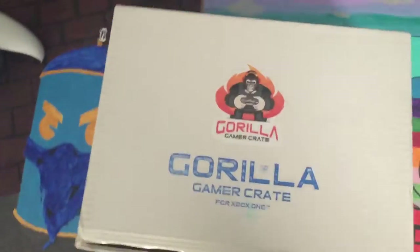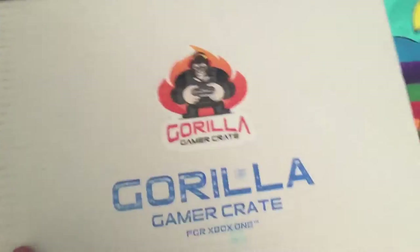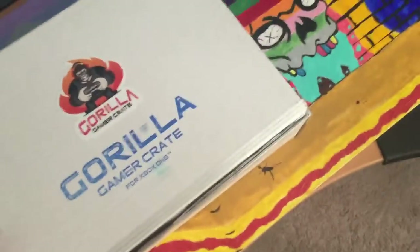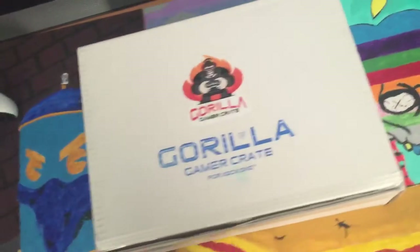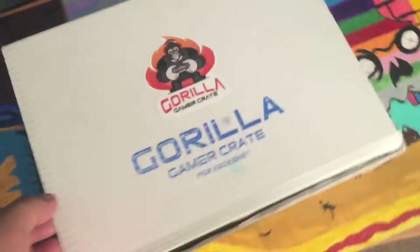What's good everyone, triple J818 here, and today I'm doing an unboxing video of Gorilla Gamer Crate. They are one of my sponsors and I truly love them — they're amazing people. I already pre-cut it because I didn't want to make so much effort of putting the phone down and picking it back up since I'm alone. Let's get right to it.